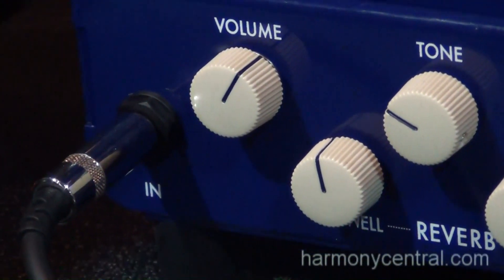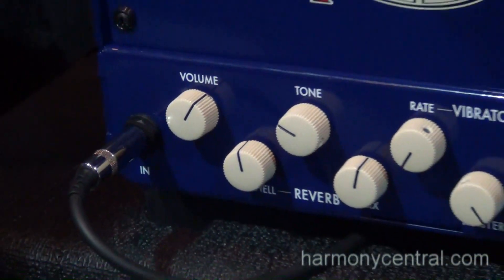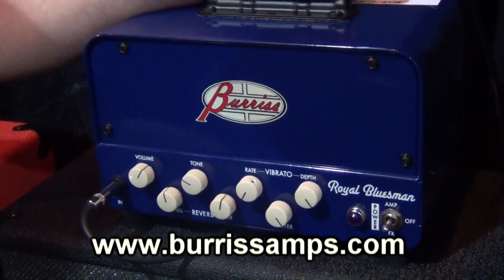Very musical and pleasant experience. If you'd like some more information, you can catch us at BurrisAmps.com. Thank you very much.